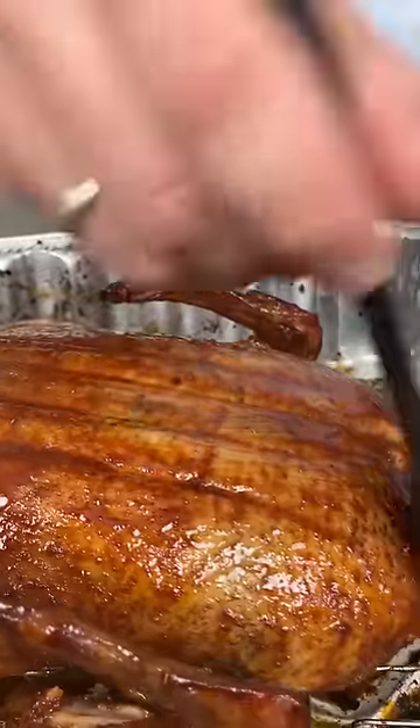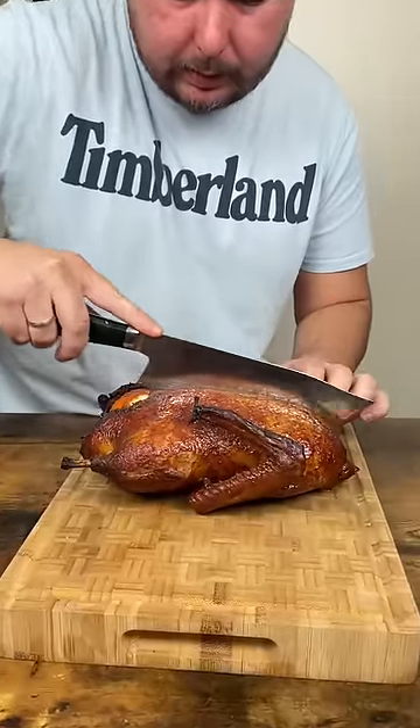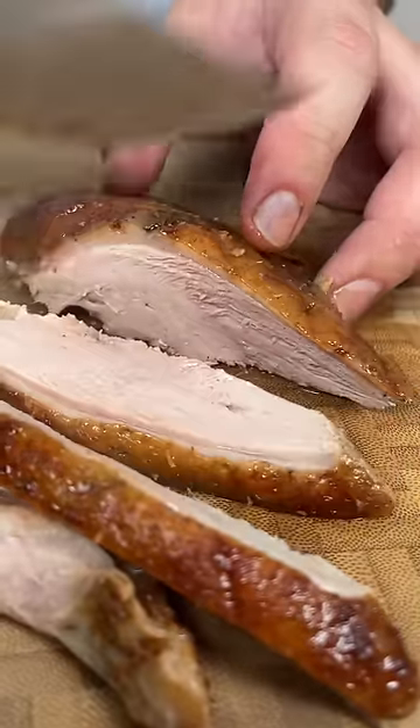Baste and flip again, then do a final bake at 400°F for 15 minutes. Give it 10–15 minutes rest. Make sure the internal temperature is 145°F.